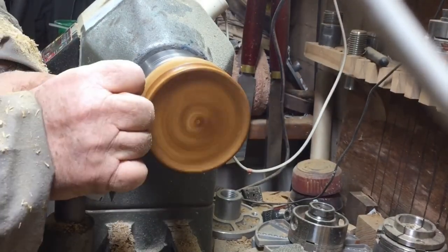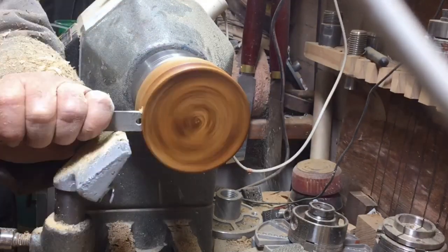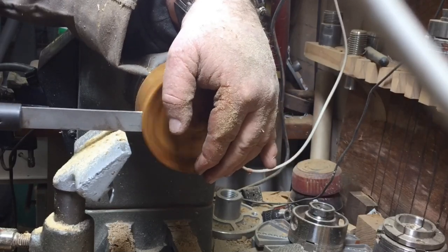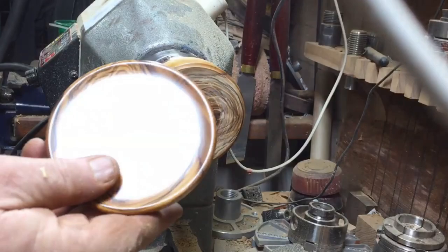I'm creating a shape that I want and then I'll part it nice and clean, and the only thing left for me will be to clean it in the back.